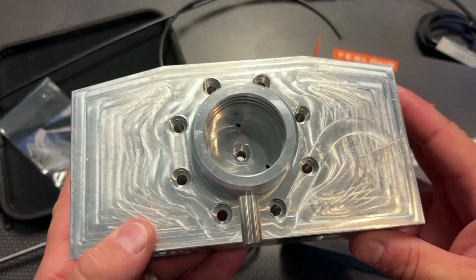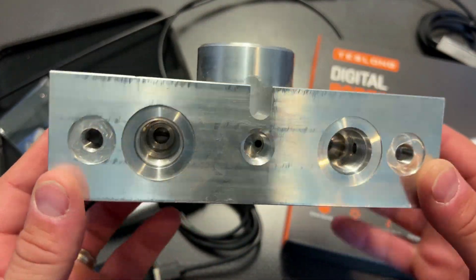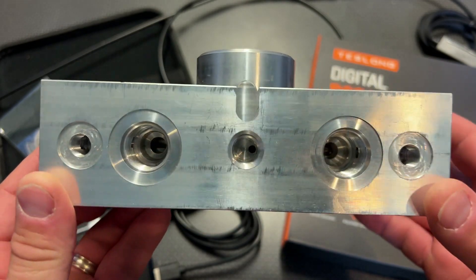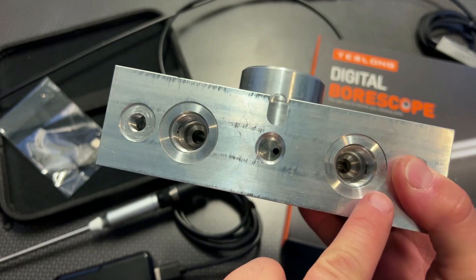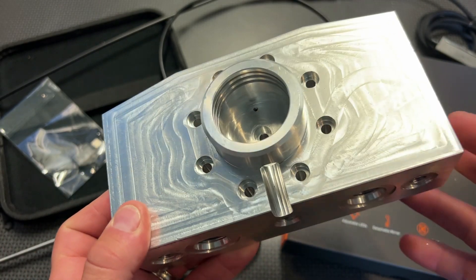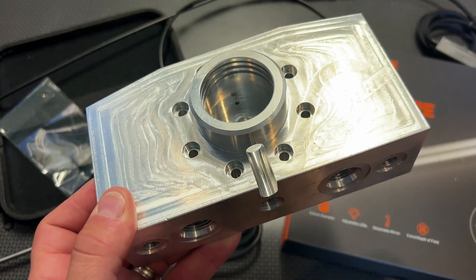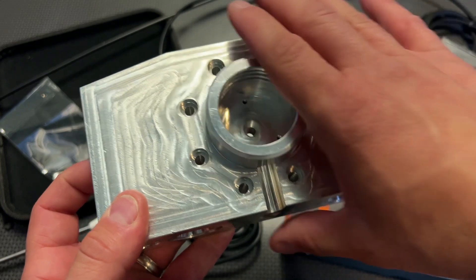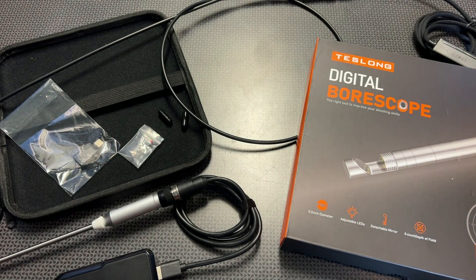I actually started off using bore scopes at my day job. I'm an engineer by trade, and this is actually a part I pulled out of the scrap bin, but this would be a great option for inspecting flow channels and flow paths. A lot of times when you're machining or cutting parts you can get burrs and leave things in the channel, and we will be taking a look at this part through a bore scope — it's pretty darn cool. That's how I started using them, but they were always very expensive or clunky. These two right here are really elegant.